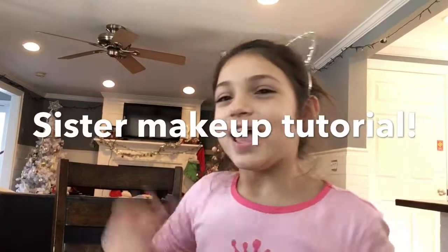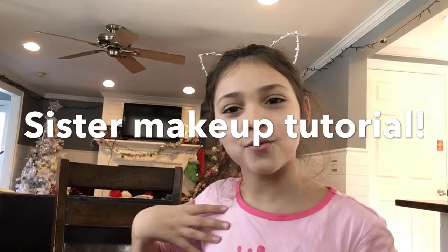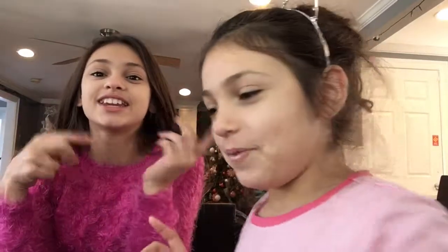Guys, welcome back to another video! Today we are doing makeup. I'm gonna do my sister's makeup and she's gonna do my makeup. I'm gonna go first because, as you know if you watched yesterday's video, she did her own makeup. I'm really excited, so go check that video!